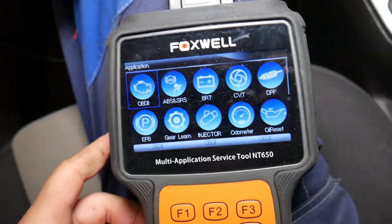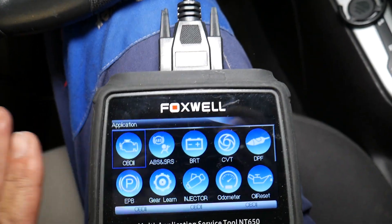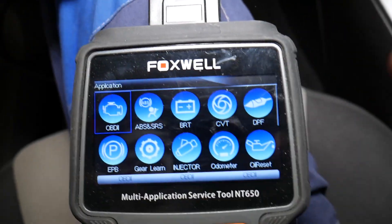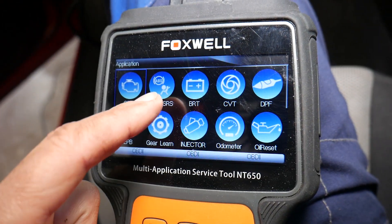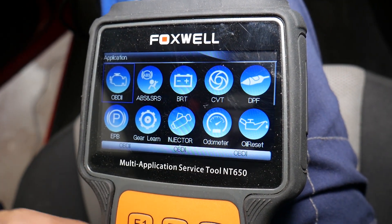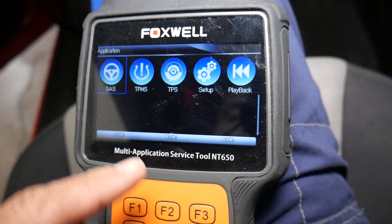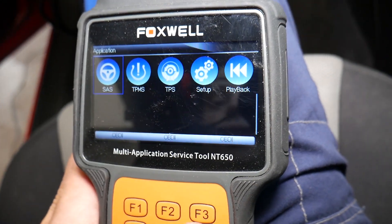This scanner works for so many things. You can read codes from the engine computer, delete codes, see live data. You can see and delete codes from the ABS system, traction control system, and airbag system. You can also register batteries on cars. There are so many functions — check the link in the description below.